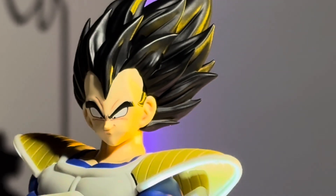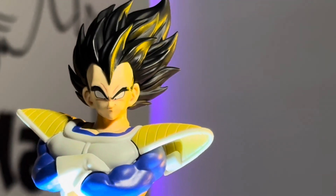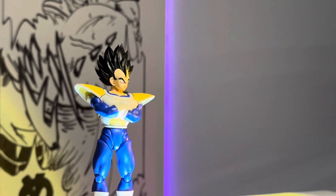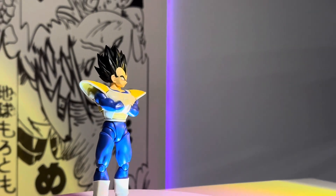Next up we have the Re Custom windy hair Vegeta. This comes in a two-pack with the windy hair Goku, and this is one of the best head sculpts out there right now for a black-haired Vegeta. It looks great on this Saiyan armor Vegeta.